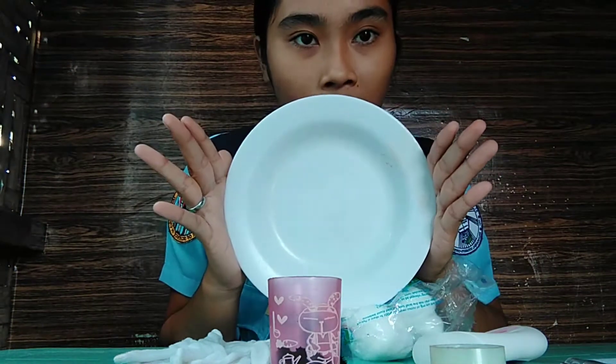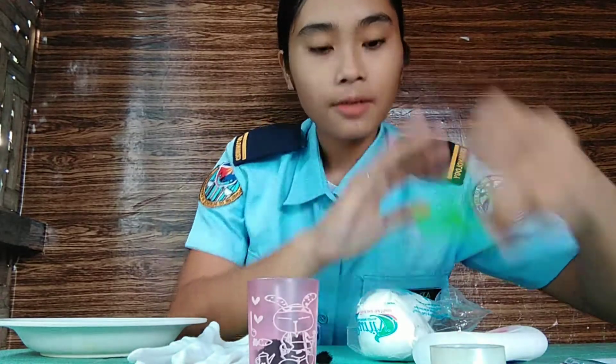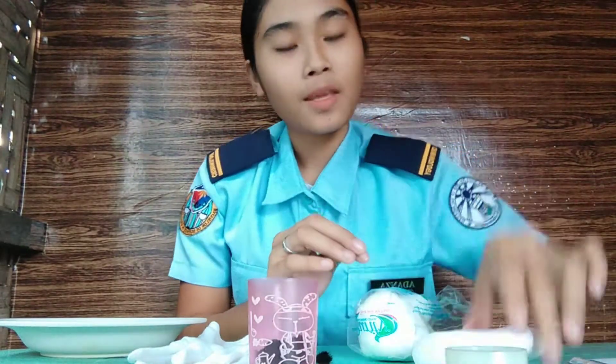Namely: the circular plate, a pair of gloves, the charcoal, a little brush or cotton balls, a scissor, a scotch tape, cream or lotion, the pen, and of course, the paper.